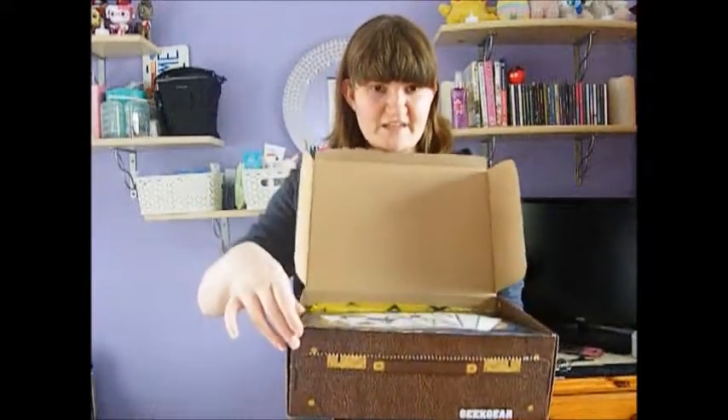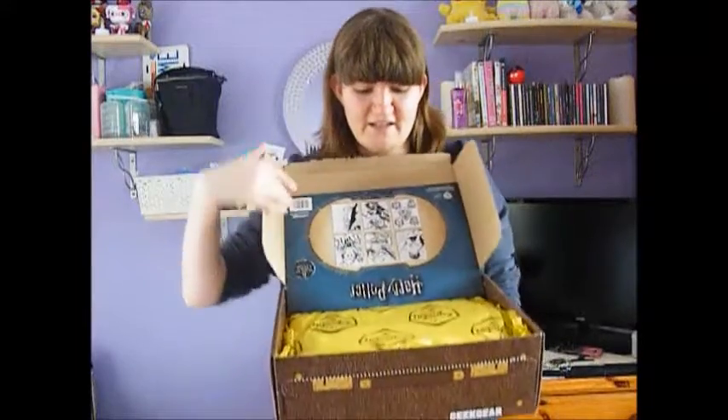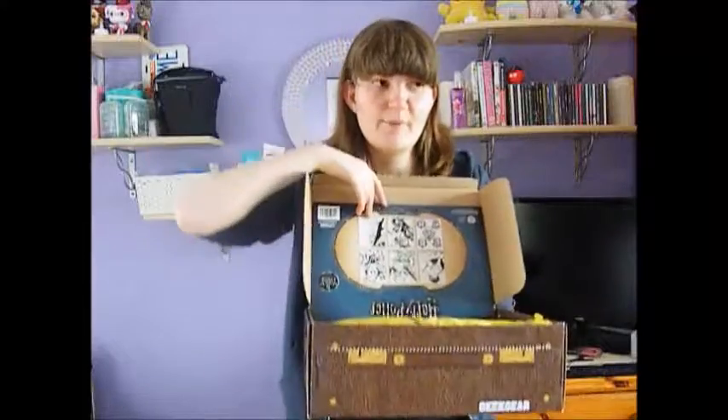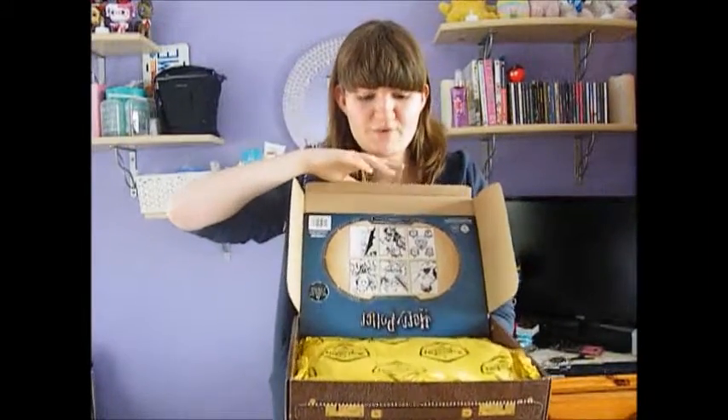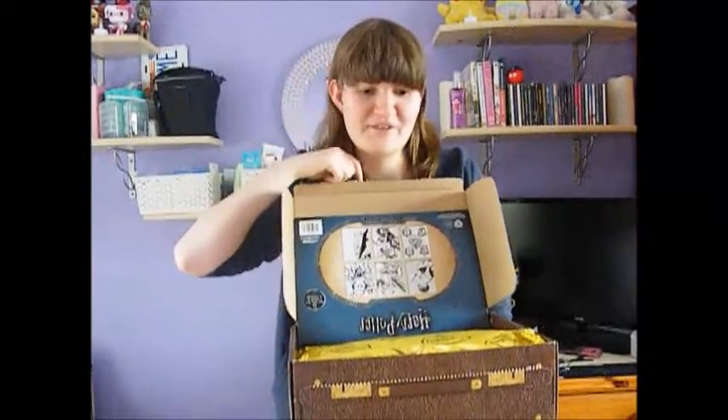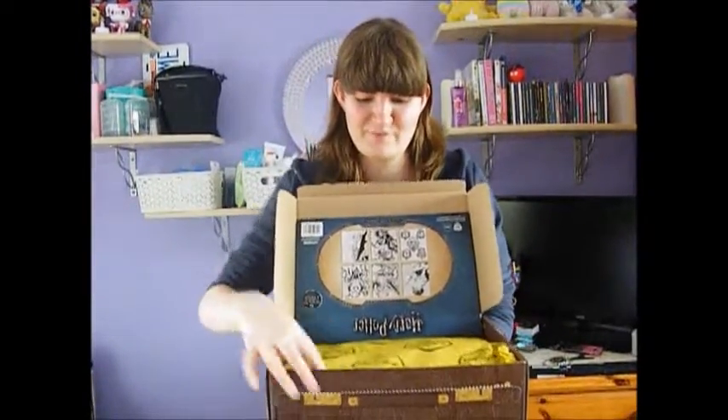The first thing you basically see when you open the box is it's like this. My paper is yellow because for the box you can choose the size of tops and also a house. I've done the Pottermore quiz and I am a Hufflepuff, and I'm a little bit obsessed and very, very proud to be a Hufflepuff.